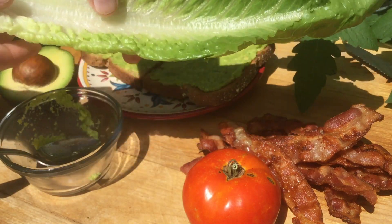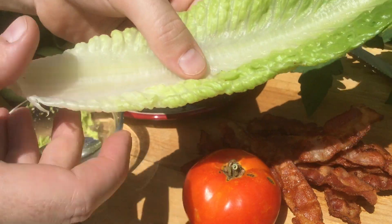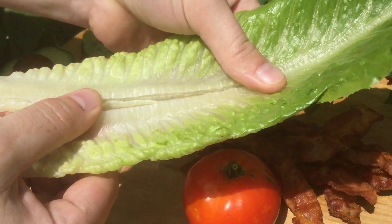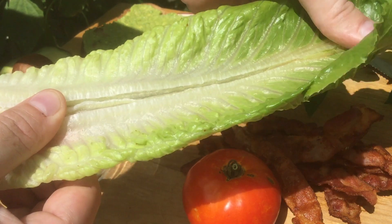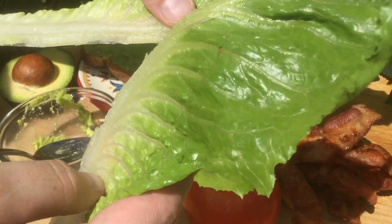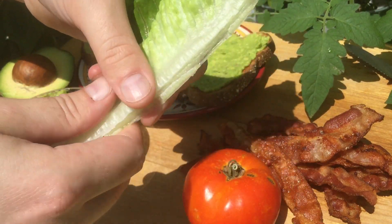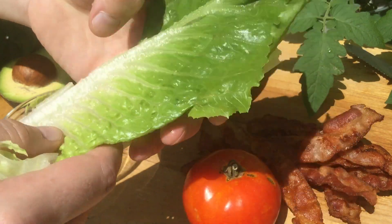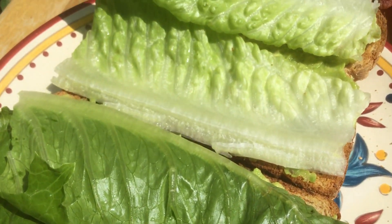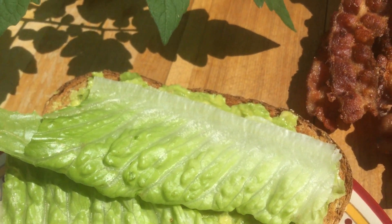Next up we'll add some lettuce. I wish I could say I grew this but this is store-bought romaine lettuce. You actually like to split it right down the stem like this, right up until it just breaks naturally — that way if your pieces are curved you can actually flatten them out a little bit. I've got the stems that we split in half on the opposite ends of the sandwich, and that creates a really nice balance.